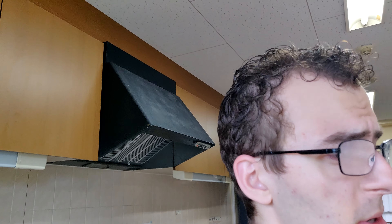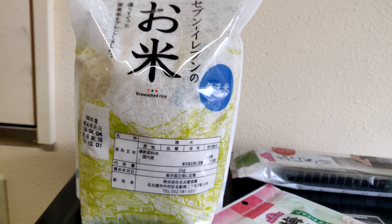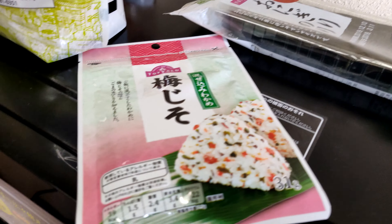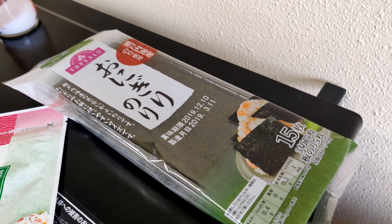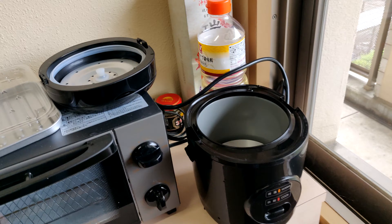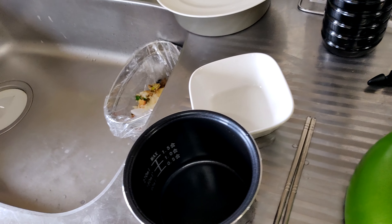Alright, welcome to Cooking With Me, Jacob. I don't know what I'm doing — I don't really cook that much in America, so this is a lot of new stuff for me. But it should be fun. So we have rice, furikake — I think that's what it's called — basically stuff you put in your rice, and nori. Over here we have my trusty little rice cooker, and some chopsticks and stuff.